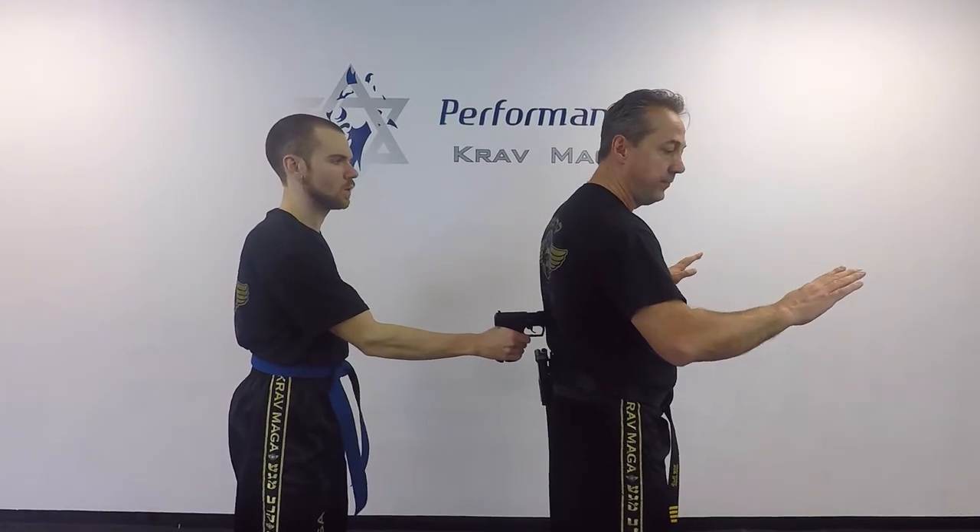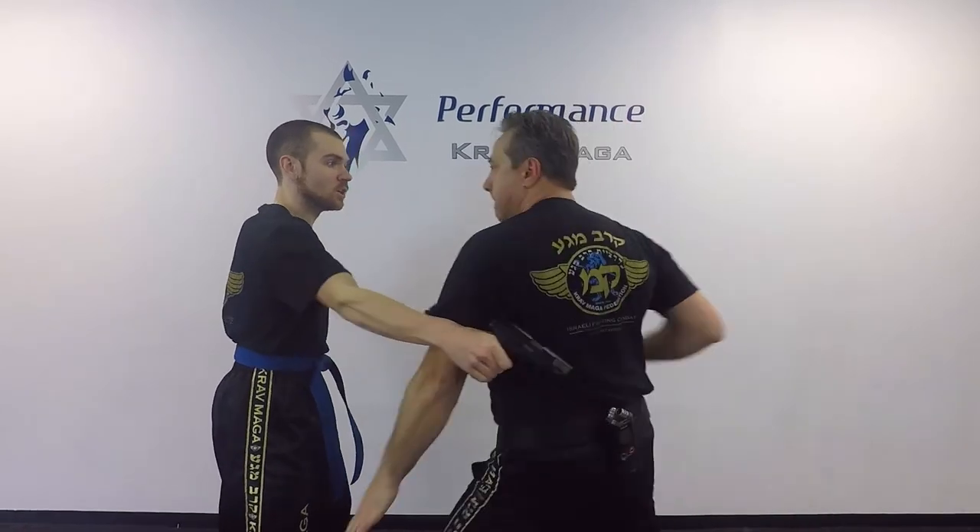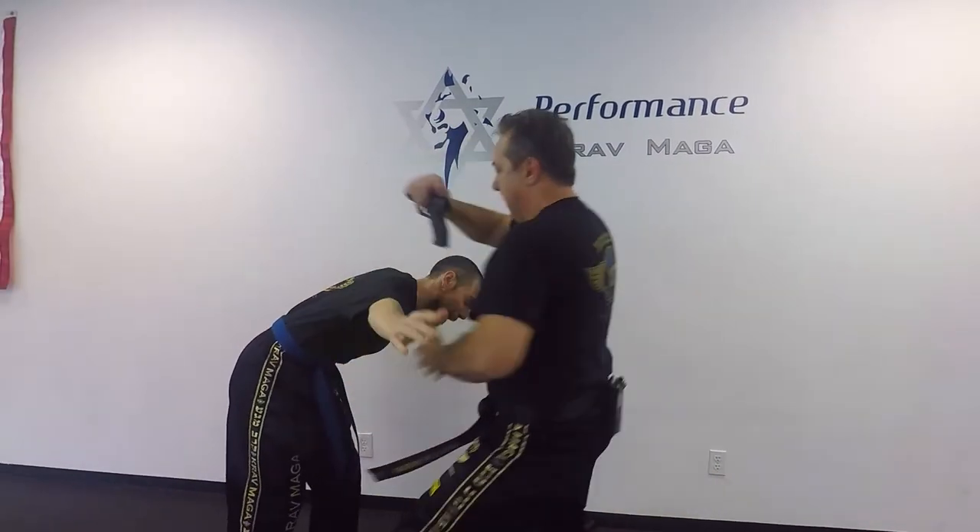Let me show it to you one more time, a little faster. 'Please don't shoot, what do you want?' 'Give me your money.' Get down!